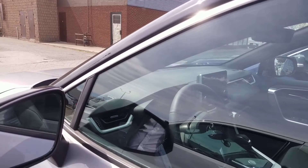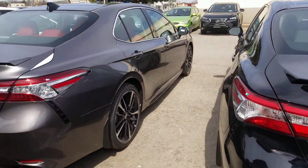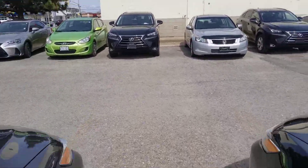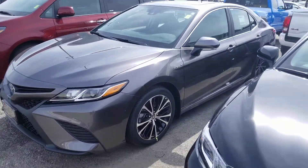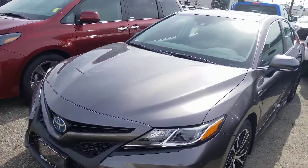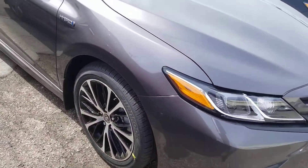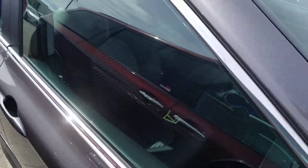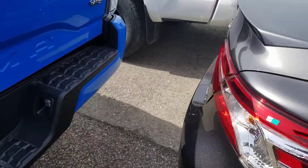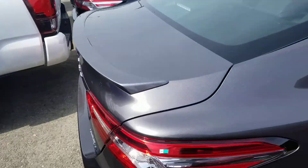It's a little bit more of a sportier feel and sportier look. And then I also have — hold on a sec — this is a dark gray SE upgrade hybrid Camry. Sportier front end, more aggressive wheel, interior is sporty as well, and the back end has a little more of a sportier bumper.